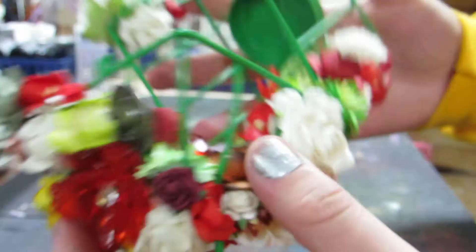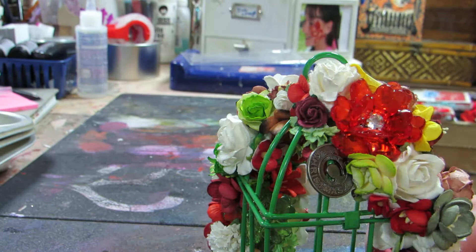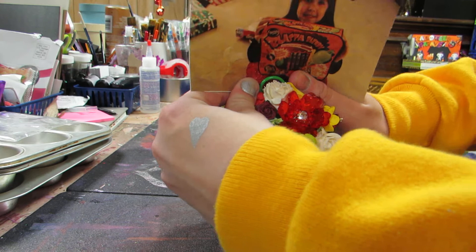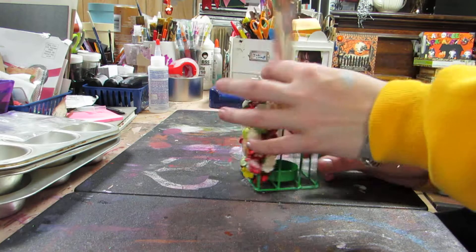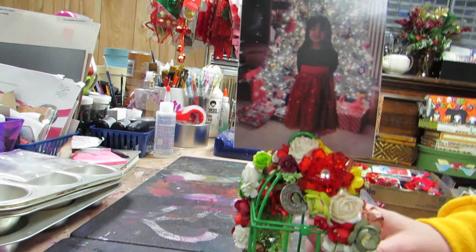I also made it so you can put a Christmas photo in here — you can do it landscape or horizontally. As you can see, I put a photo on both sides: one is horizontal and the other is vertical, so you can switch it up. By the way, this is my little sister. So there's my little birdcage — let me know what you think, and I'll talk to y'all soon. Happy holidays!